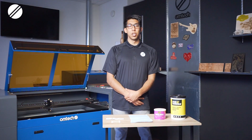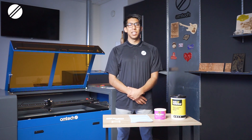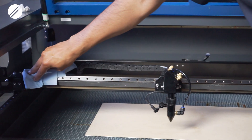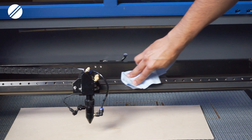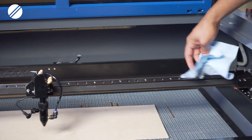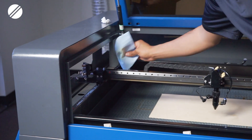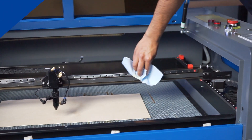Moving on to section number three, you will then clean the railing system of the machine. Ideally you would want to clean these rails once a month. Grab a soft paper towel and clean off the previously applied grease, then apply white lithium grease on another clean paper cloth and apply it gently over the rails.